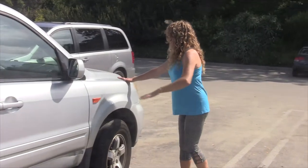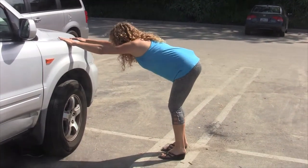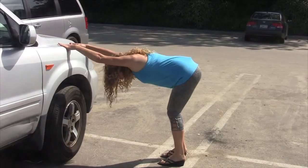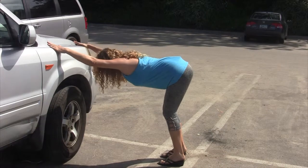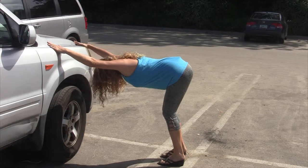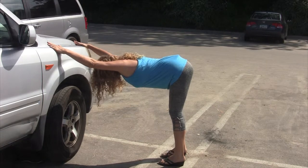Let's go ahead and close that door and maybe walk over to the hood of your car going into a modified down dog. We're going to bend those knees slightly, open the armpits, and melt the shoulder blades down. If that bothers your shoulders, just bring those hands wider apart. Some people might straighten the legs pushing the sit bones apart.